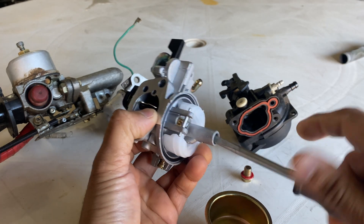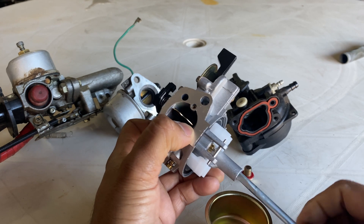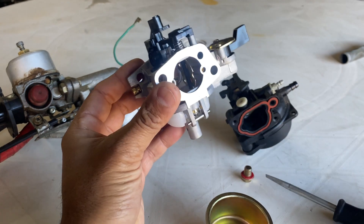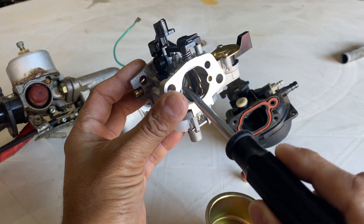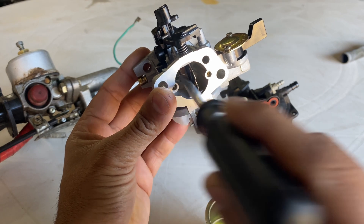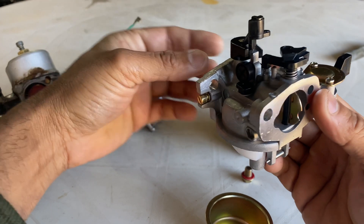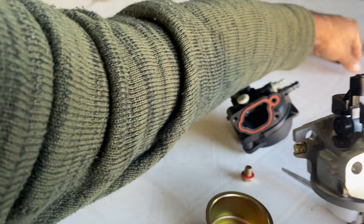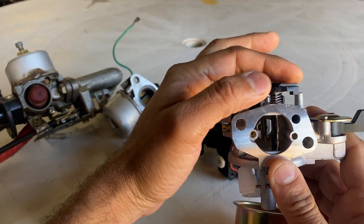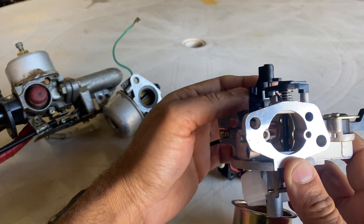The fuel then goes to the venturi. When air passes through here, the fuel comes from this tiny tube and goes towards the engine from here, usually through a pipe. This here is the choke plate, and that is the throttle plate.